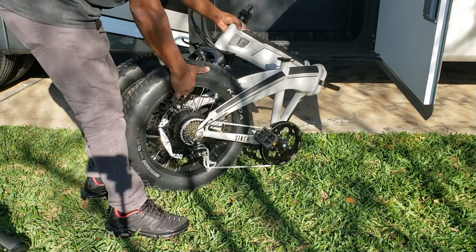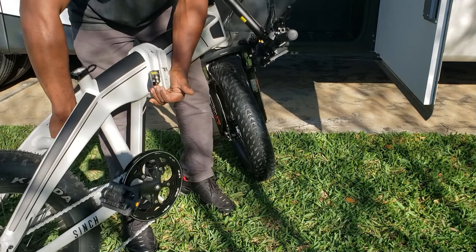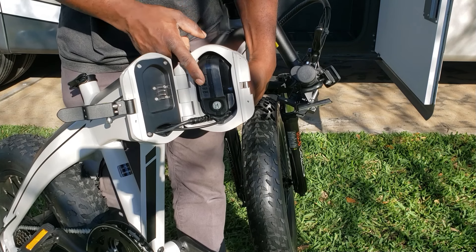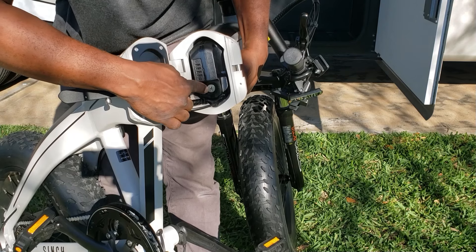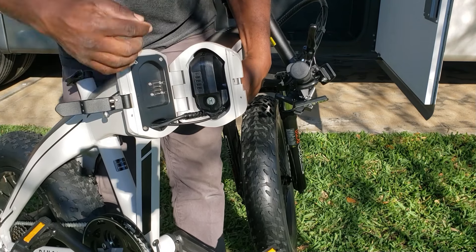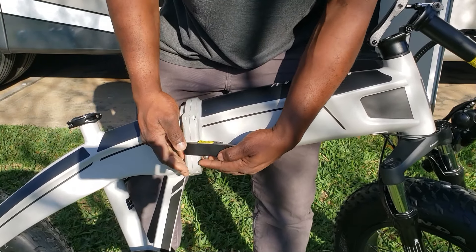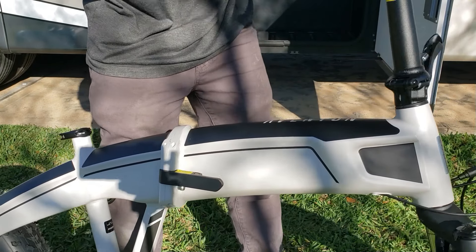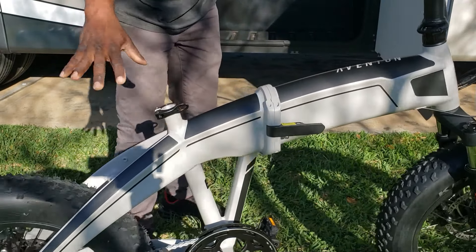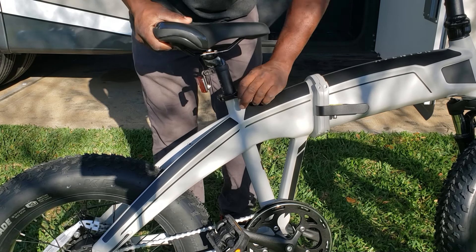Once the bike is out, you just grab it and open it up. I want to show you this cable I'm talking about — just make sure this feeds in while you flip it open. You can see right here where your battery is located — that's the power cable. It plugs right into the battery. There's a key: you put the key in, flip it, and you can pull your battery out. When closing it, just make sure this fits in right. Pull this back, lock it, bring your handlebar up, lock it, kickstand down, grab your seat, lock it — you're ready.